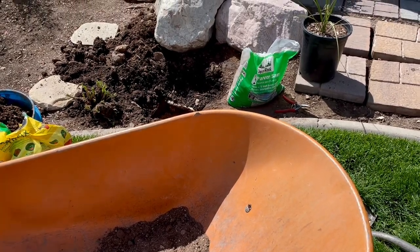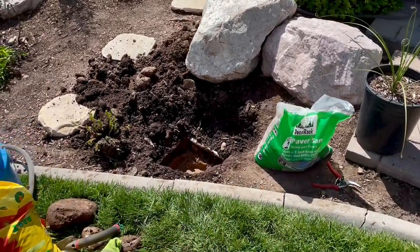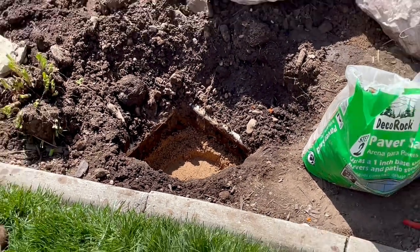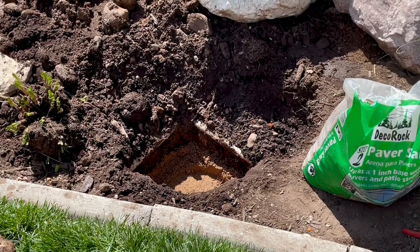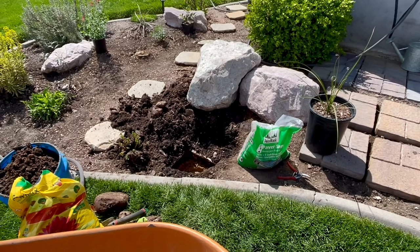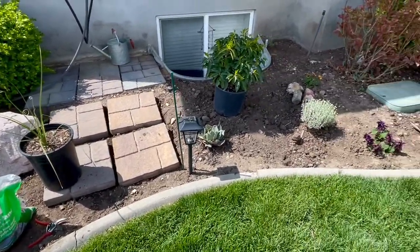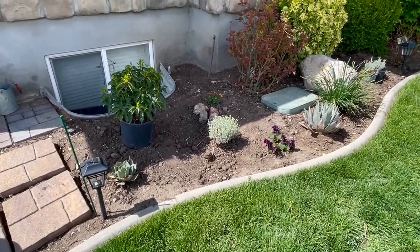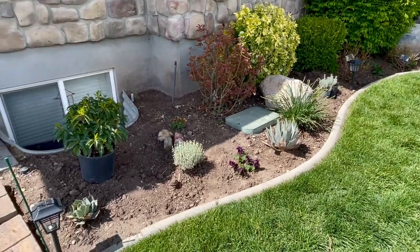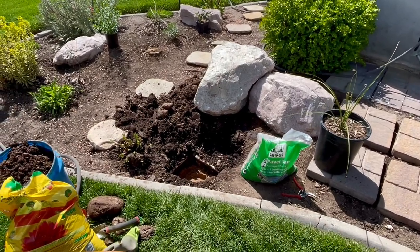I got the hole dug for this Nolina — man, that was a beast to dig. You can see there are two pipes literally just lining the hole. This garden was designed by someone not very smart, that's all I'm gonna say. There are pipes running throughout the whole garden bed, and all these plants are strategically placed around the pipes. It's been such a battle the whole time.